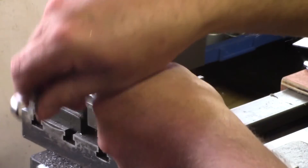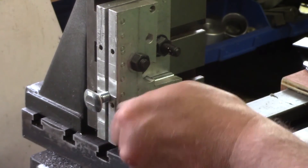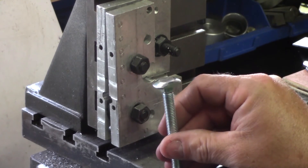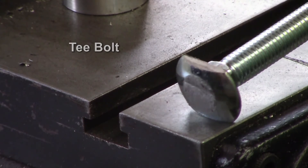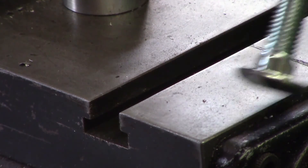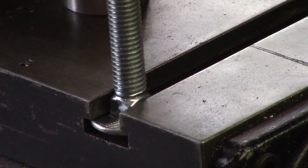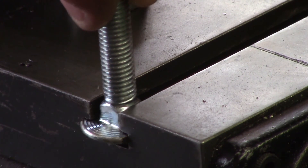I can now slacken that off, and as you can see we have a T-nut. The T-nut now has two flats on it and the top has been flattened off, so now it will fit nicely inside the T-slot. There's obviously a fraction of movement - you don't need to be tight in there - and quite a good shoulder for it to fit into.